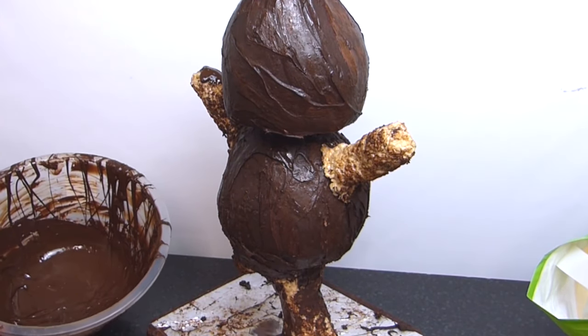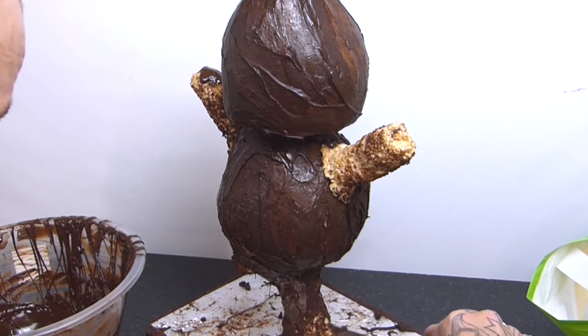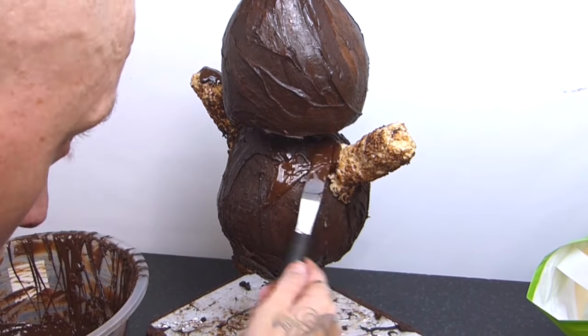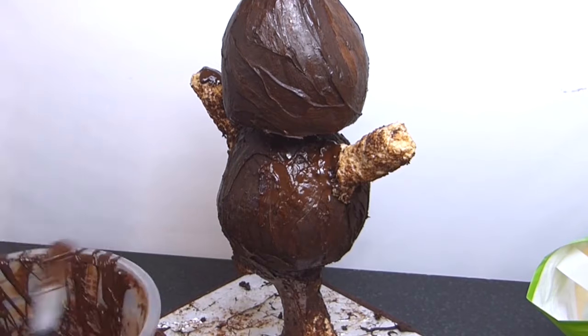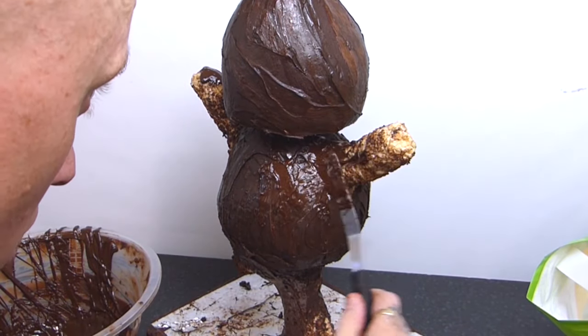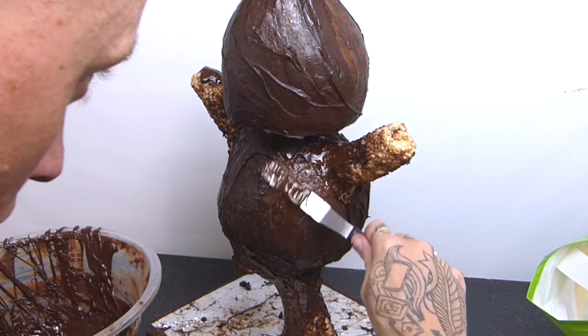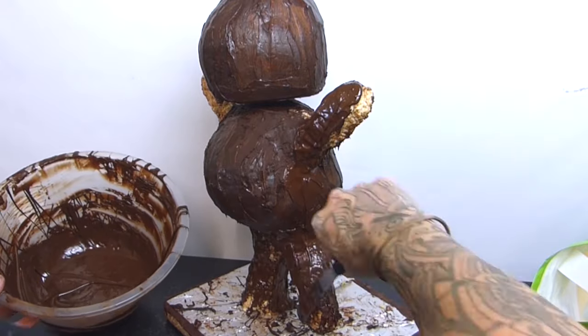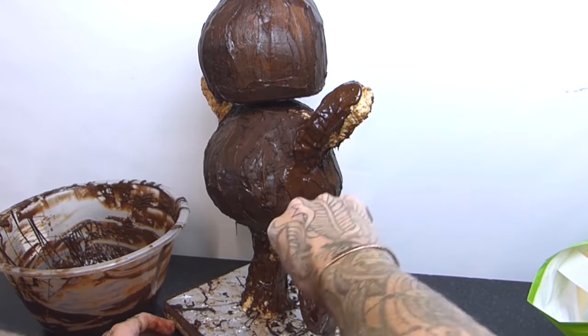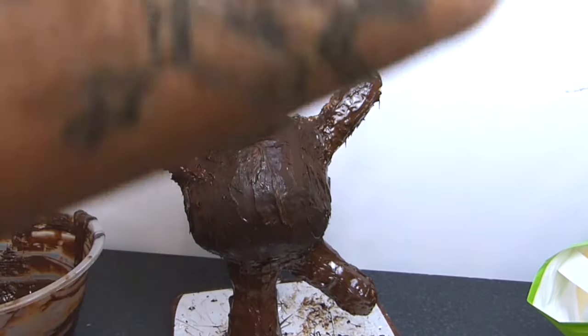Moving on to that bit now - I'm just going to cover the whole thing in some more solid chocolate. You can cover these marshmallows with ganache first, or just ganache, but because of the heat and to make sure nothing goes wrong with this structure, I'm going to cover the whole thing in solid chocolate. Once that's all done I'm going to pop it back in the fridge, let it set, and then we can move on to adding the sugar paste detailing.